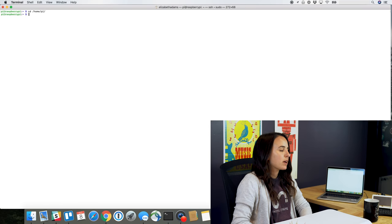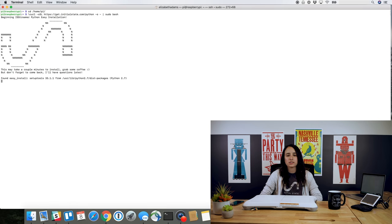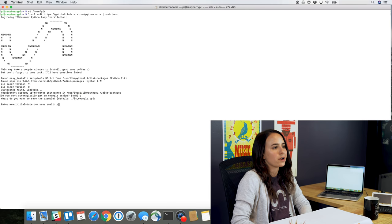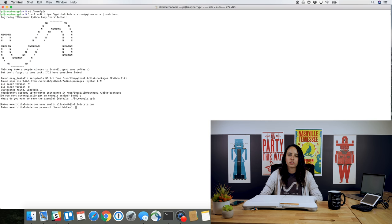Now we're ready to log into our Initial State account. If you don't already have one, it's easy to sign up and you get a 14-day free trial. It's only $9.99 per month, but if you have an educational email, it's free! We're going to load the Initial State streamer module onto your Raspberry Pi. Copy the curl command from the GitHub wiki to run the Initial State streamer. Once it's running, it'll ask you if you want to save the example file — enter Y for yes. It'll ask you to enter your Initial State username and password. Once you put those in, installation will be complete.